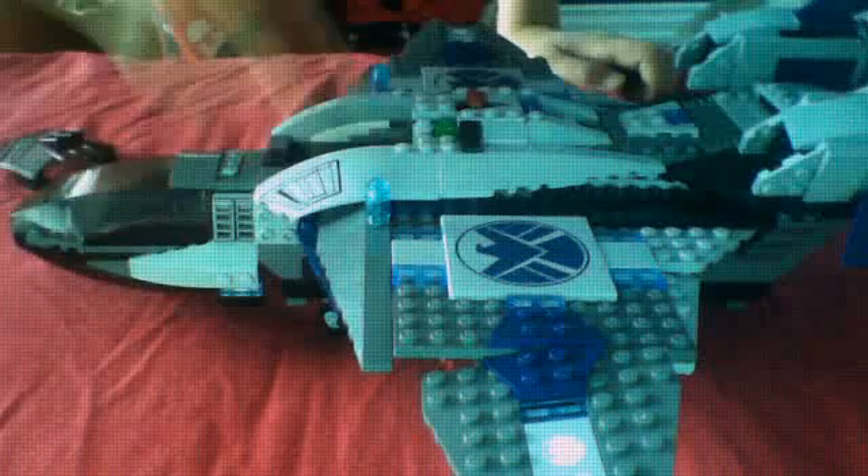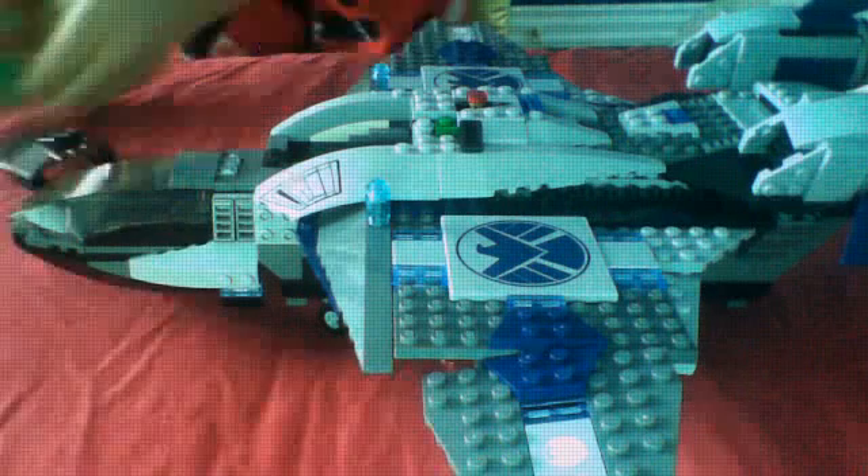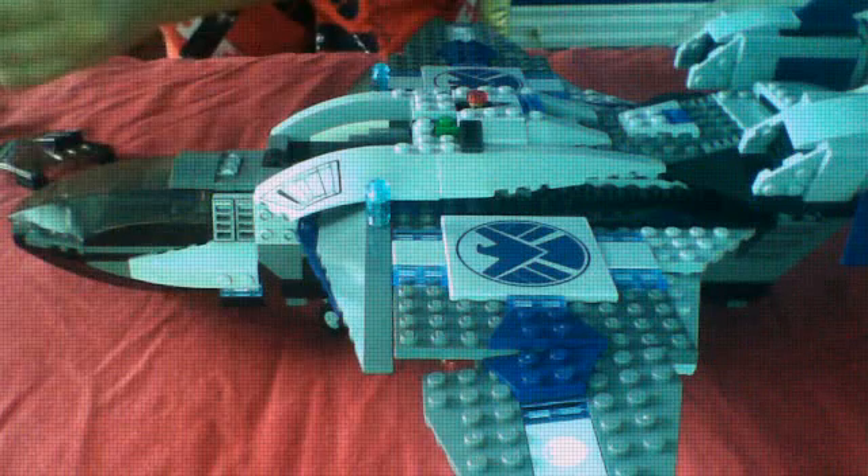It comes with one, two, three, four, five characters in this whole set. Five characters. Comes with Mighty Thor, Black Widow, Iron Man, Loki, and Loki's henchmen.